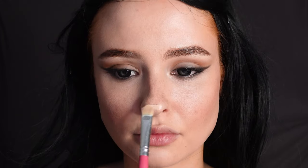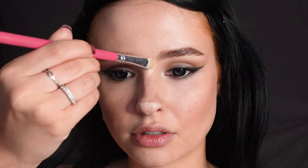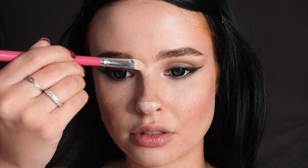Then I'm going to contour my nose — this is optional. I'm using horizontal lines to make my nose look less long, and then also dragging the contouring outwards towards the eye.